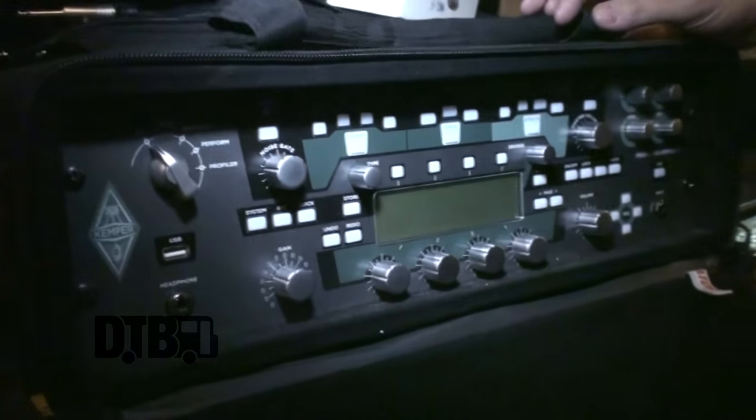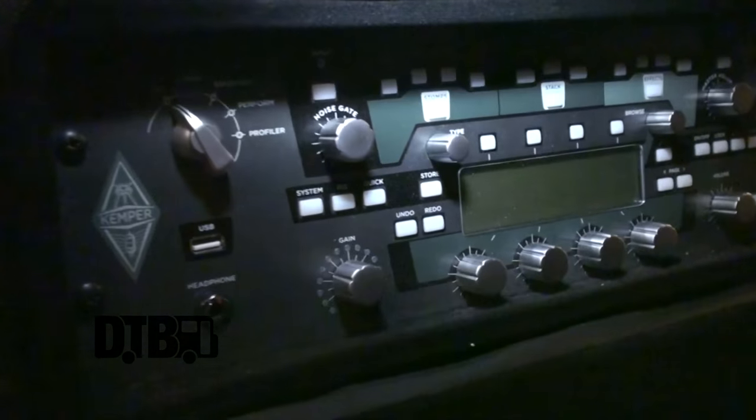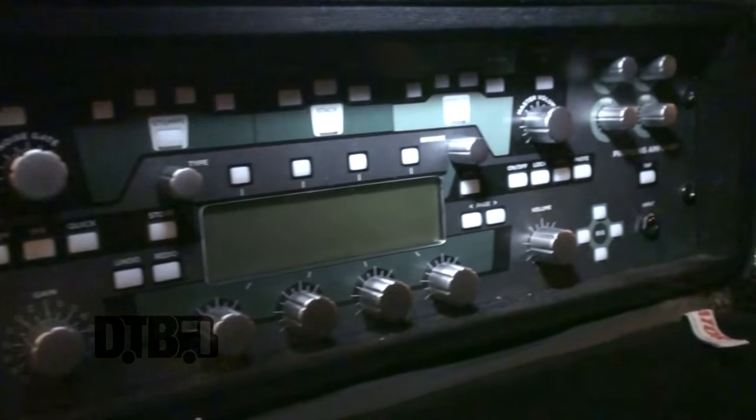This is my amp — good old Kemper profiling amp. I'm using the Profile 5150, I did it myself in my studio through a Mesa Cab Oversize. I just bring that rig with me on tour, so I feel like I'm home everywhere I go.